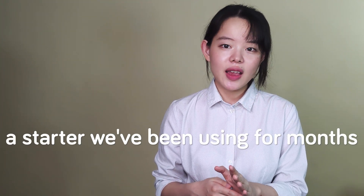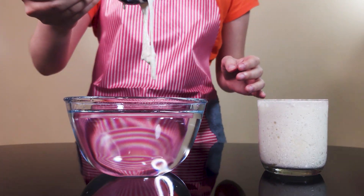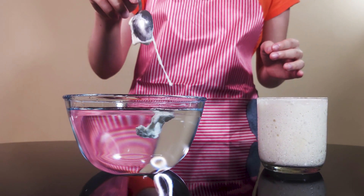The breads are not well leavened. They sport an inconsistent crumb texture and structure, among other undesirable sensory qualities. But wait — this is a starter we've been using for months, and the starter passed the float test before we used it to make the levain. And the levain did rise as expected. So what's going on here?